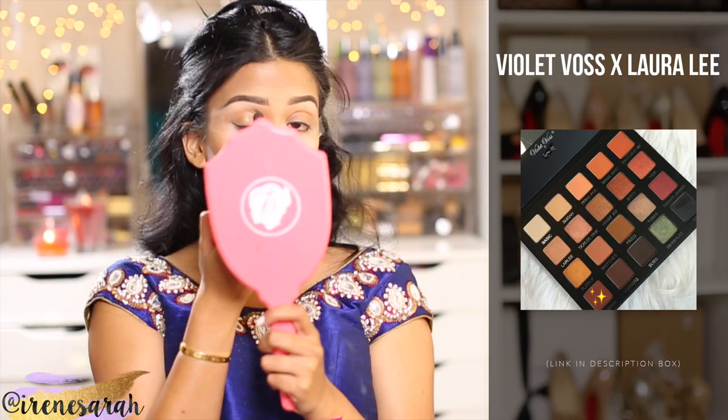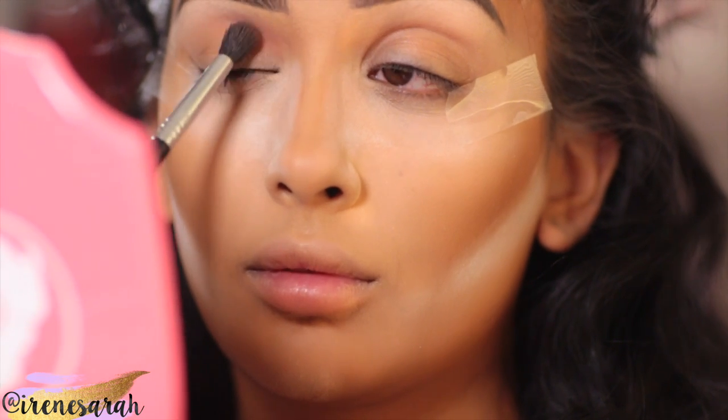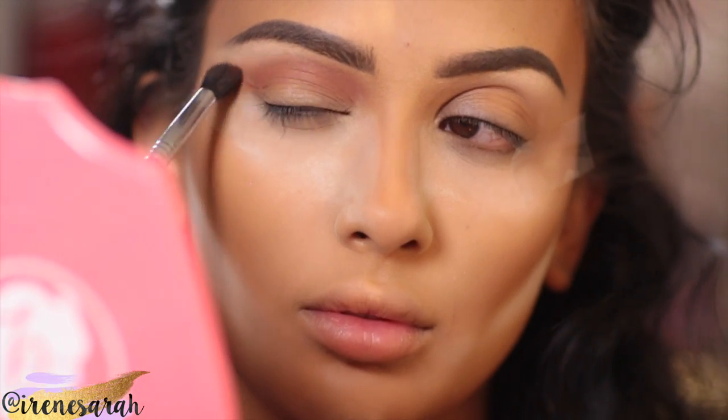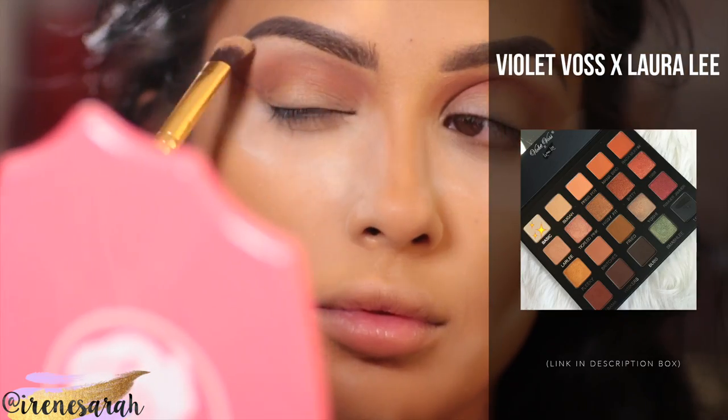For eyeshadow, we're using my friend Laura's new palette — congrats, Laura — it's gorgeous. It's the Violet Voss slash Laura Lee palette. I'm starting with the color Alabama and just working that into my crease with a fluffy brush. Now with the color Basic, I'm just going to blend that crease color up into my brow bone.